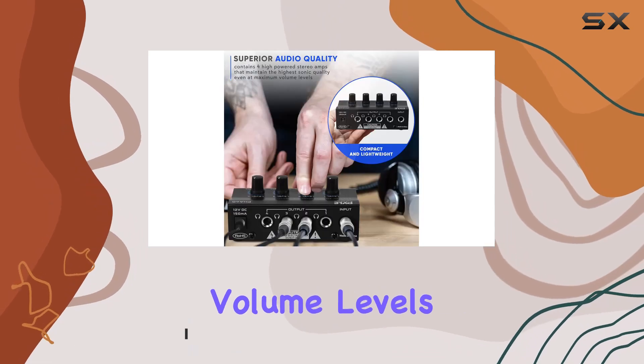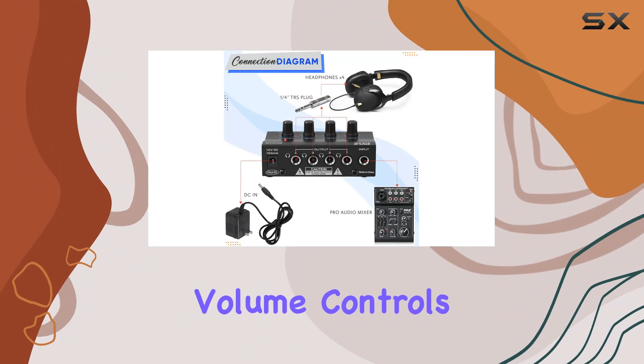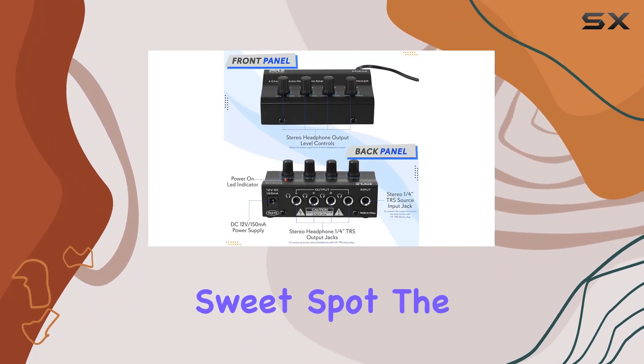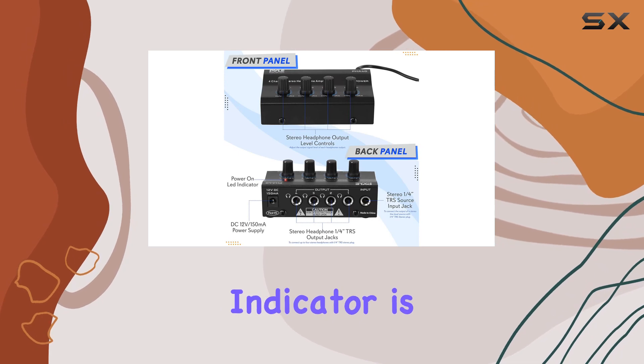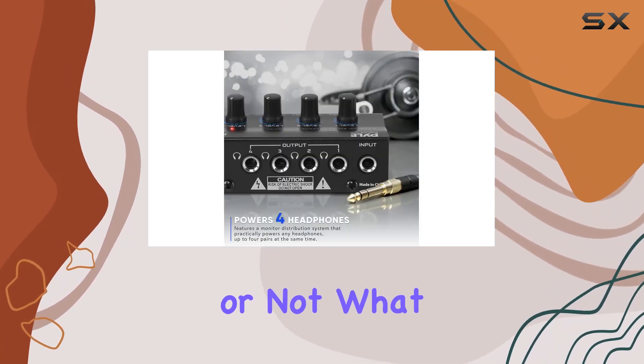It's a breeze to control individual volume levels, ensuring everyone gets the mix they want. The independent volume controls make personalization easy, allowing each listener to find their sweet spot. The power-on LED indicator is a nice touch, eliminating any guesswork about whether it's active or not.